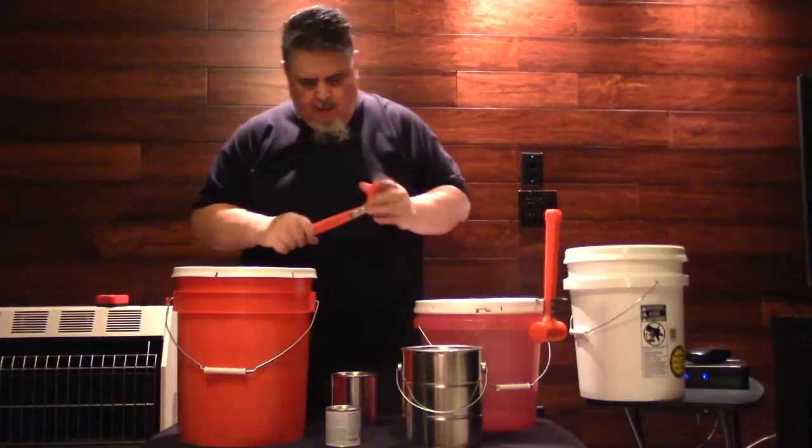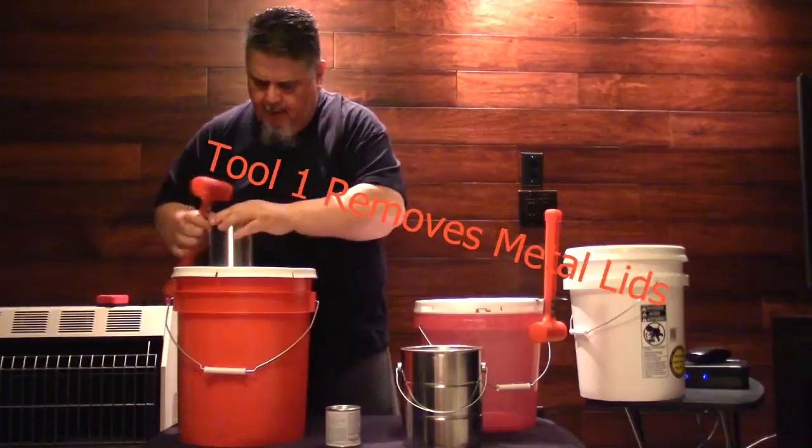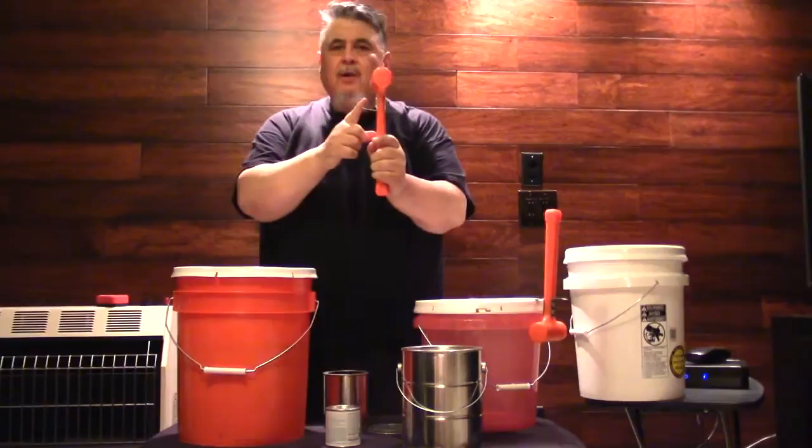What you do need is the Paint Hammer. The Paint Hammer is a three-in-one tool. The first tool is used for removing lids on metal cans from half pint up to one gallon. You just drop it in the groove right there, turn it, go around and around, and the lid comes off just like that. Set that aside and let's move on to the next tool.